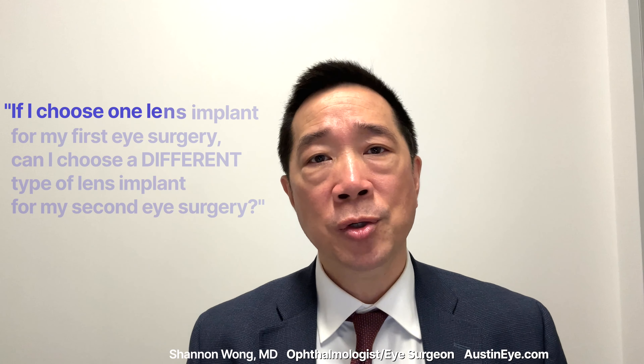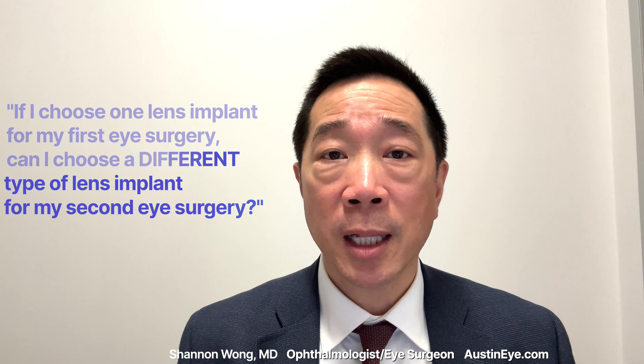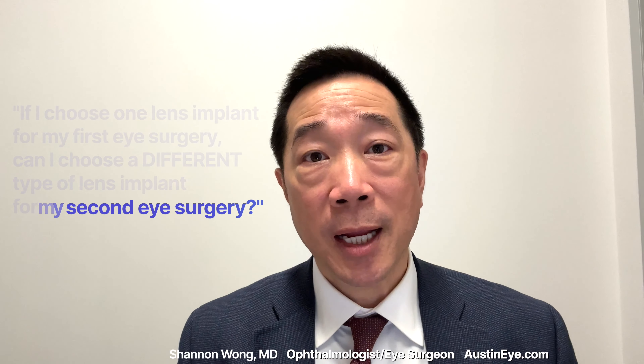A common question that many people have who are considering cataract or lens replacement surgery is: if they choose one lens for one eye, can they choose a different type of lens for their second eye? And if they do, will that work? Will they see fine? Will they like their vision? I'm happy to say that absolutely, mixing different types of lenses between the eyes works very well for the vast majority of patients.